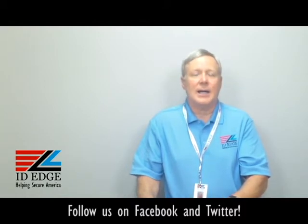As always, call us at 800-798-3343 or contact us on our website at idege.com. Thanks.